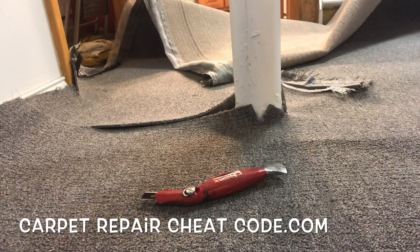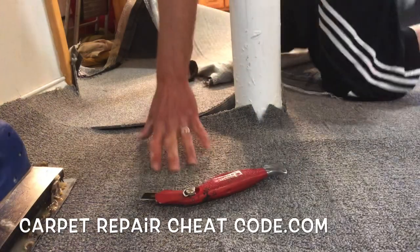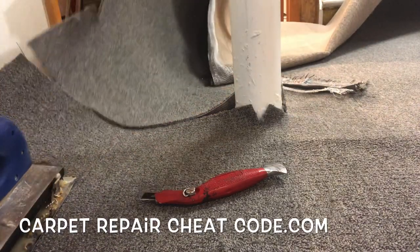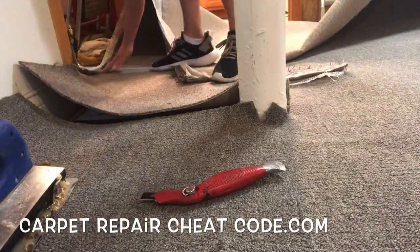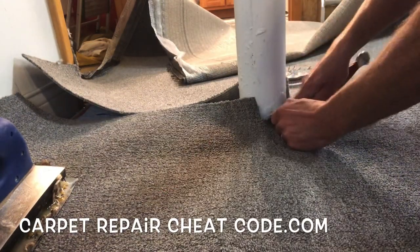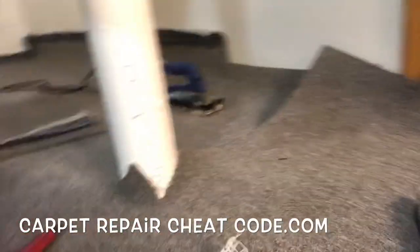Now we got our seam iron ready to rock. Oh no — the carpet edge is an inch short from the metal. So now we've got to go ahead and lift that up, tap it over a little bit, pick up that inch and reach down there. All right, yeah we're making it. Life is good. Now we're going to go to this side of the pole and make a little release cut here just to remove any of that tightness that might be in the way.